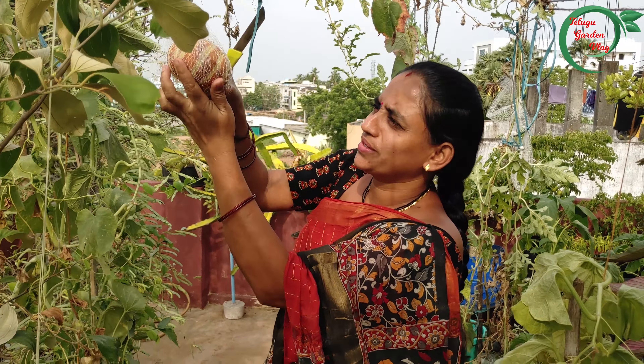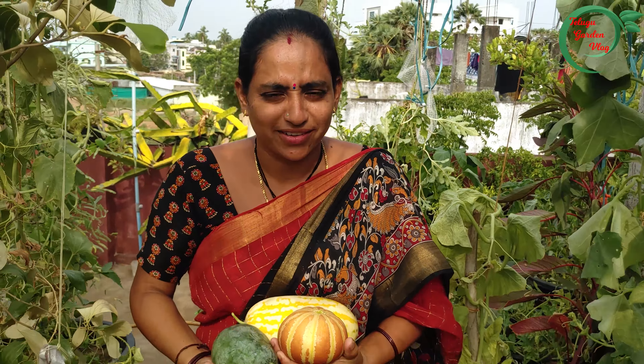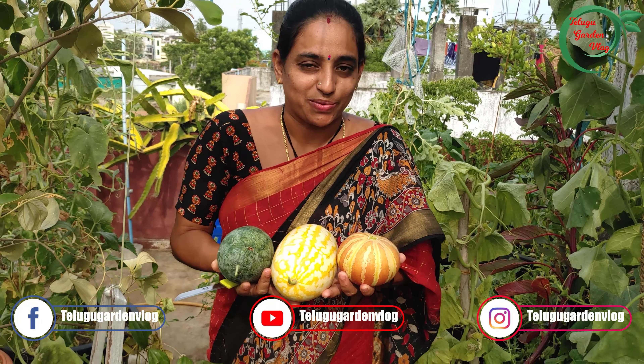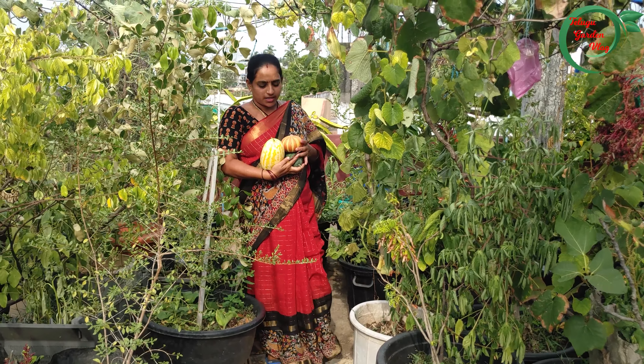This is my friend. The tree is growing up here. This tree is growing up here. We can also grow up here on the terrace. Let me see what we've got here.